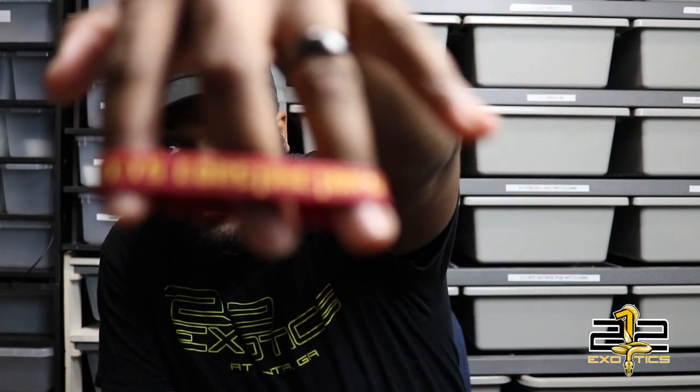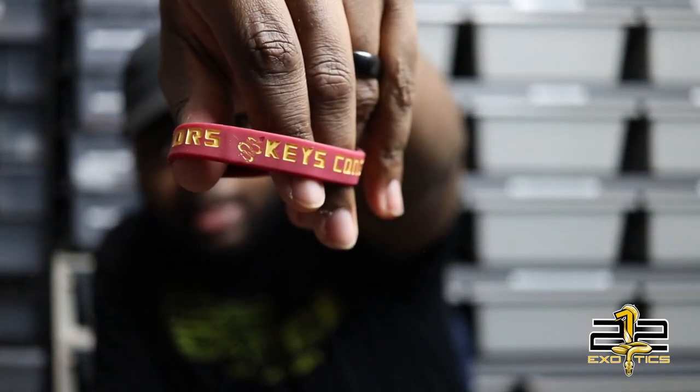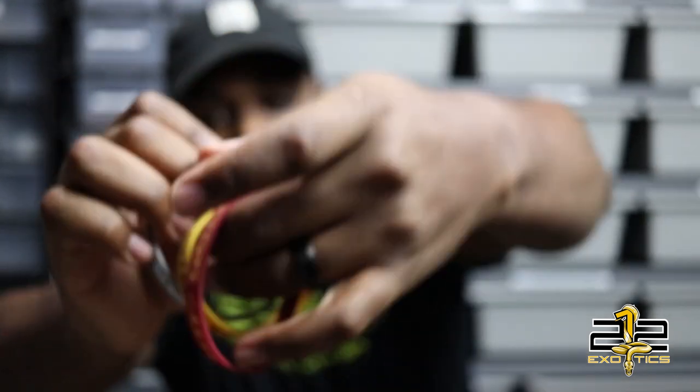I also got stickers and arm bands — they sent me three of them. Terrence, I just want to let you know that I am stealing this idea. I'm going to find these bands and have them made for me, and when I do, I'll send you guys some. But nonetheless, thank you for the shirts, thank you for the stickers, and thank you for the arm bands.